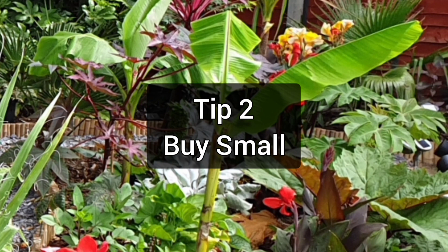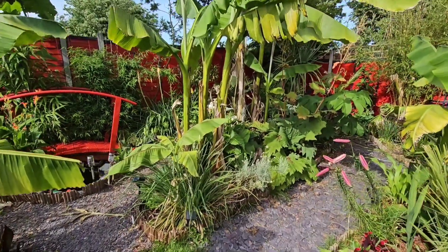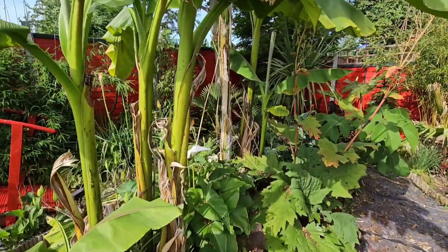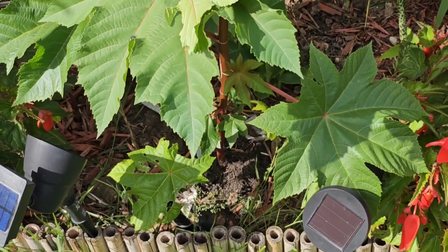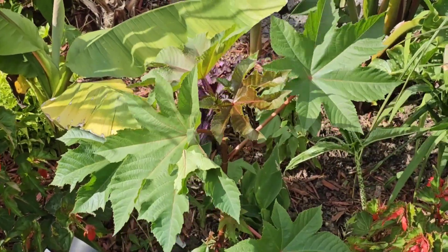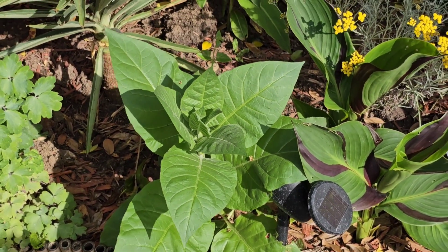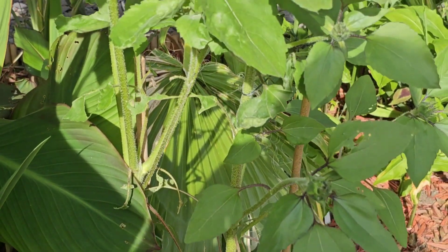Tip number two is to buy small plants. Many of the plants that we grow in tropical gardens, like this Musa basjoo, are very fast growing, so there's very little point in spending a lot of money to get a bigger plant if you can just be patient for a couple of years. If you're looking for some quick height, these Ricinus seedlings grow very big very quickly — although they're only annuals, this one will easily be six foot tall by the end of the growing season. Nicotiana also grows quickly in one season and has the most beautiful flowers.